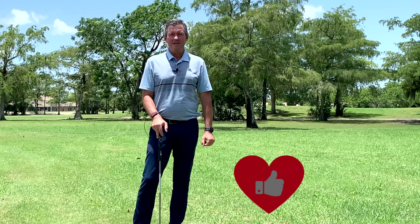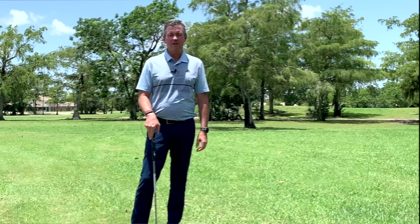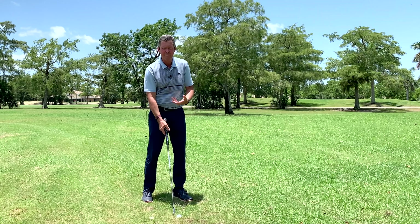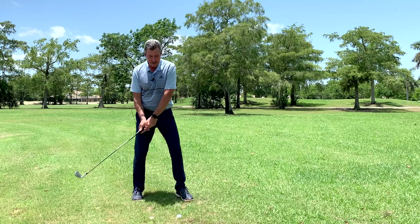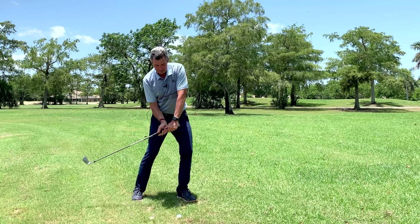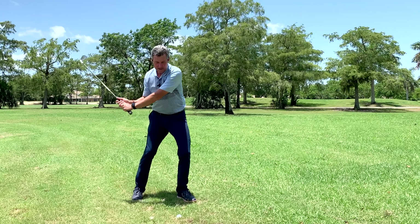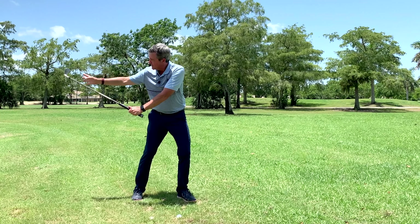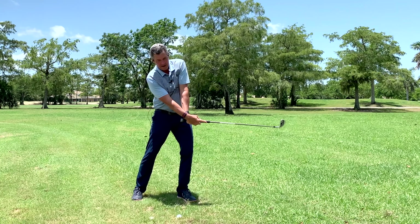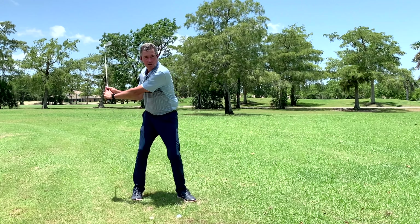As I showed you in the pictures, we need to see that the grip is leading the club head through impact. Now a lot of you have for many years been hitting balls and having the club head passing the grip through impact. This video is going to deal with the easiest way to fix that.